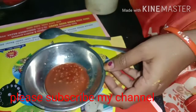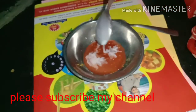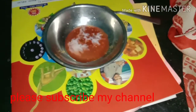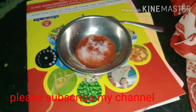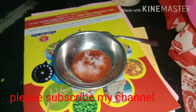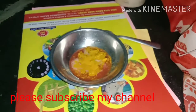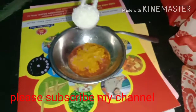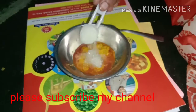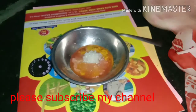Then we will add some salt in the pot, and we will add some salt to the oil. We add sugar, 1 spoon.